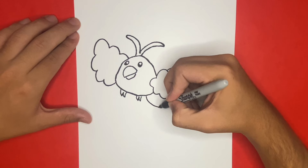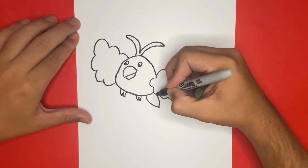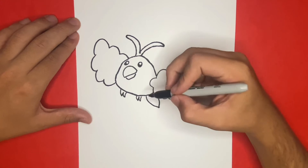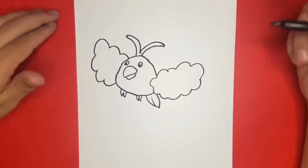Thank you for watching on how to draw hub. This is how to draw Swablu from Pokemon. If you want to see more videos just like this, then I highly recommend that you consider hitting the subscribe button. Also, if this video helped you out today, be sure to give it a big like. Now stick around so that we can color in our drawing together.